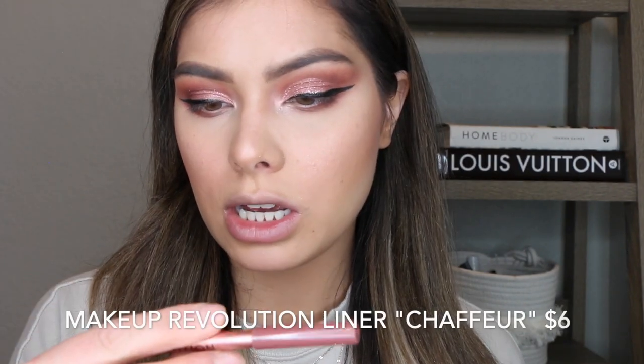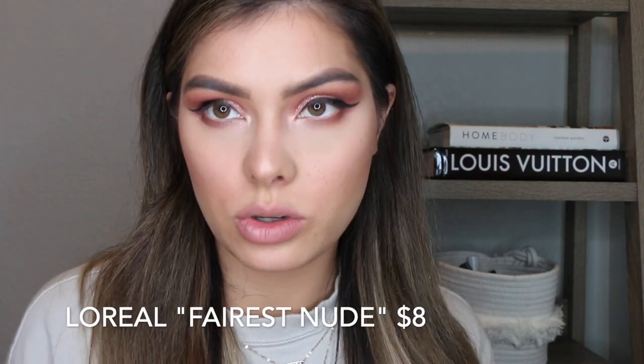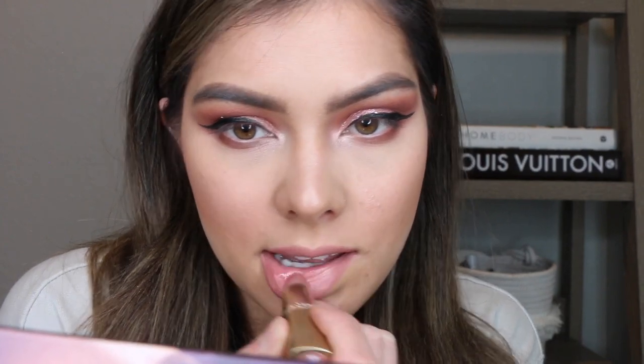Let's do lips before we do mascara. I'm going in with this Makeup Revolution Satin Kiss Lip Liner in the shade Chauffeur — I'm just going to line my lip. It's the prettiest pink and the formula is really smooth. Then I'm going to use this L'Oreal Paris lipstick in the shade Ferris Nude. I love drugstore lipsticks — I feel like they do just as well as high-end.